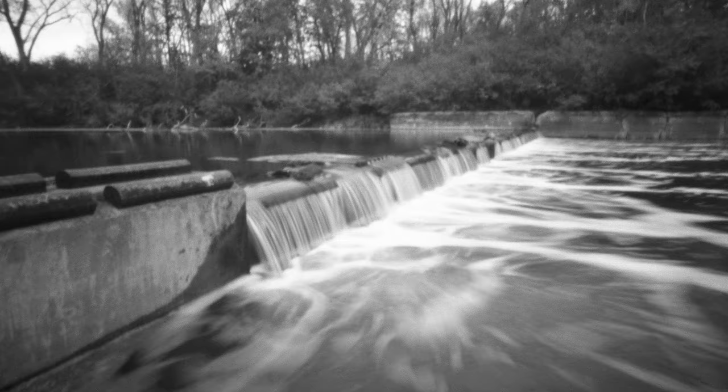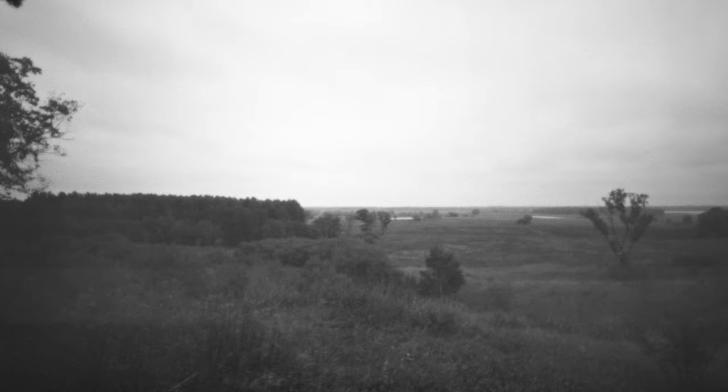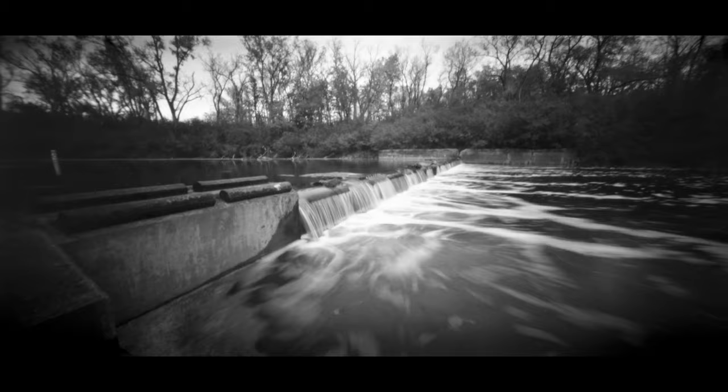Now because the pinhole is so small, you end up shooting long exposure photos. So you get this really beautiful, kind of dreamy panoramic image. Everything's in focus because of the pinhole, but you also get some cool long exposure stuff — some blurred leaves, blurred water. It creates a really beautiful look.